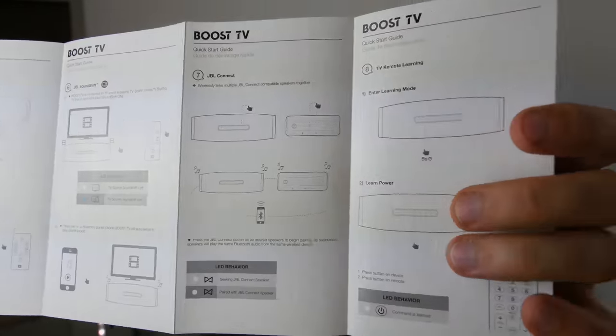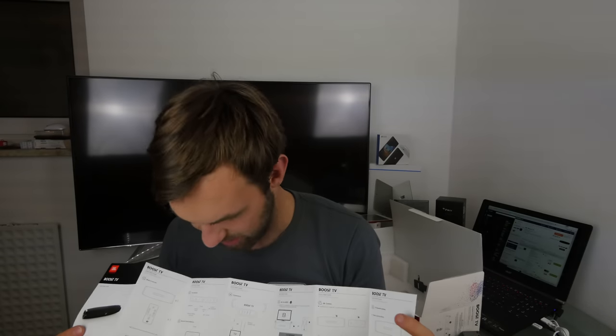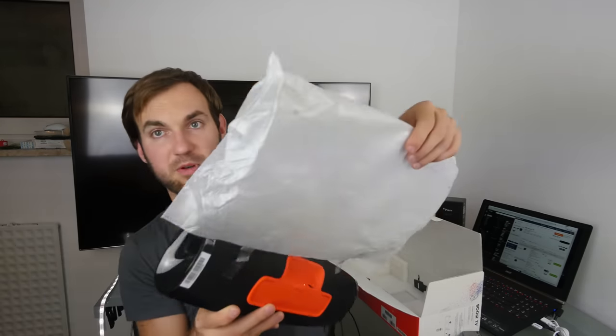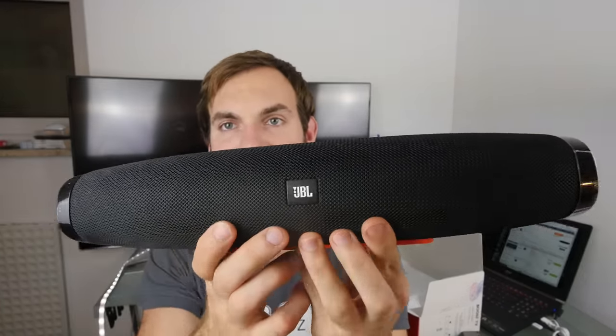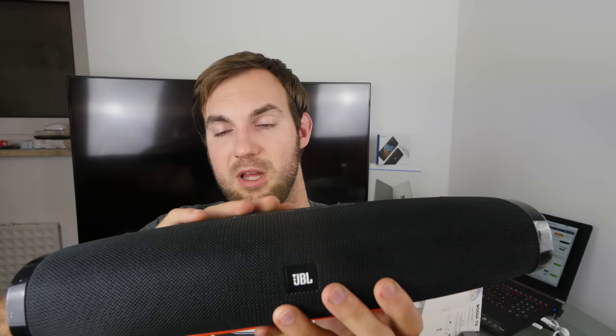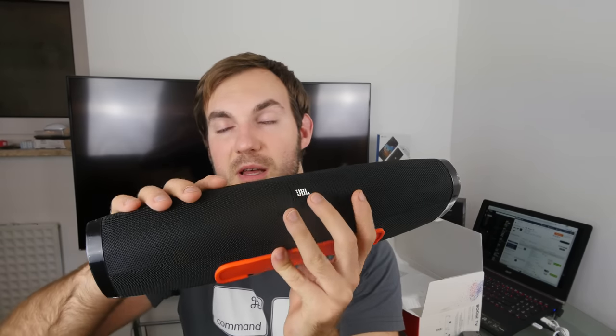The paperwork also explains how to use the device for the first time, which is useful if you've bought it second-hand and the manual is missing. On the back it explains how to mute and how to exit the learning mode. Now let's look at the speaker itself. This is the front — it says JBL right here. It has a nice textured textile finish, not soft touch but real textile, which feels nice. The JBL logo is black, so it fits nicely with most TVs.